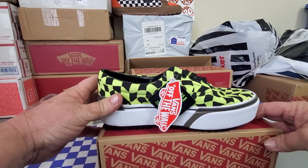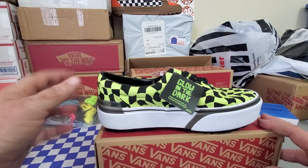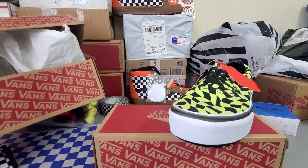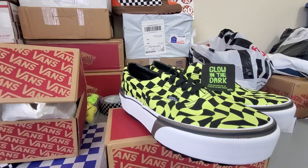The coolest thing about these is that they are supposed to glow in the dark. It says to activate your glow before use by exposing to direct sunlight. Look at the design on there — her favorite color is green, so there you go. Let's get the other one out. Look at that — that makes a heck of a pair of shoes.